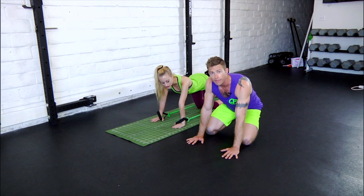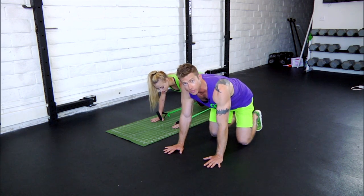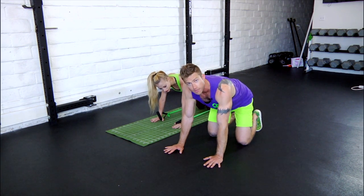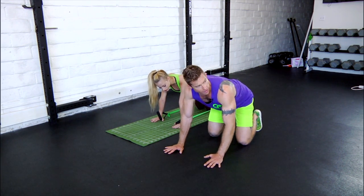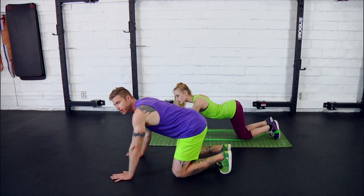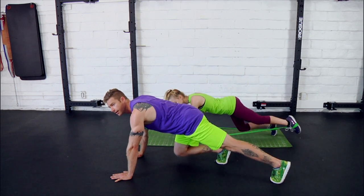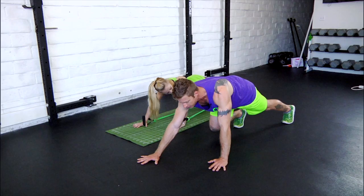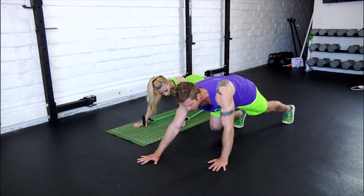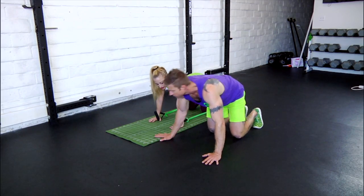We're going to start with back steps with forward taps. Just like it sounds, you're going to be stepping your one leg back and the opposite arm is going to be tapping forward. You're going to want a nice neutral back, so you'll have a slight arch in it, and from there you're going to hover your feet. You'll step one leg back, and simultaneously the arm goes forward, then bring them together in one clean timing motion. Now I'll have Danny go ahead and demo a few of those.